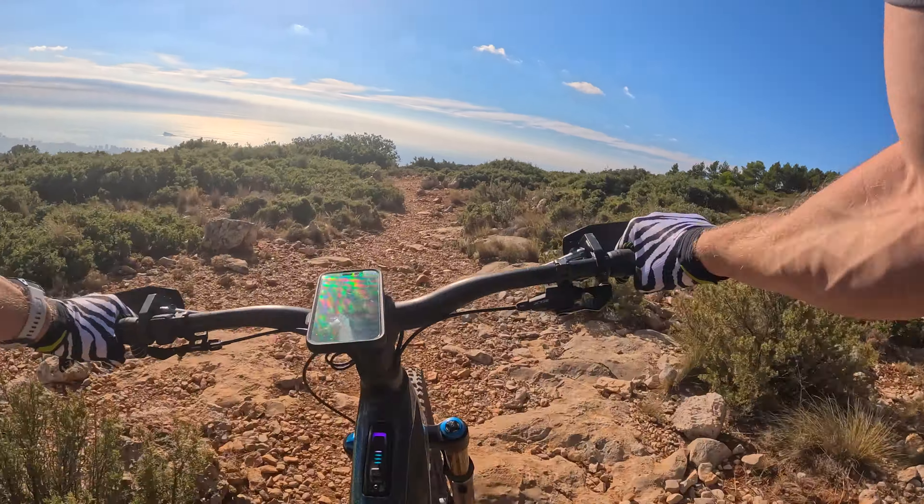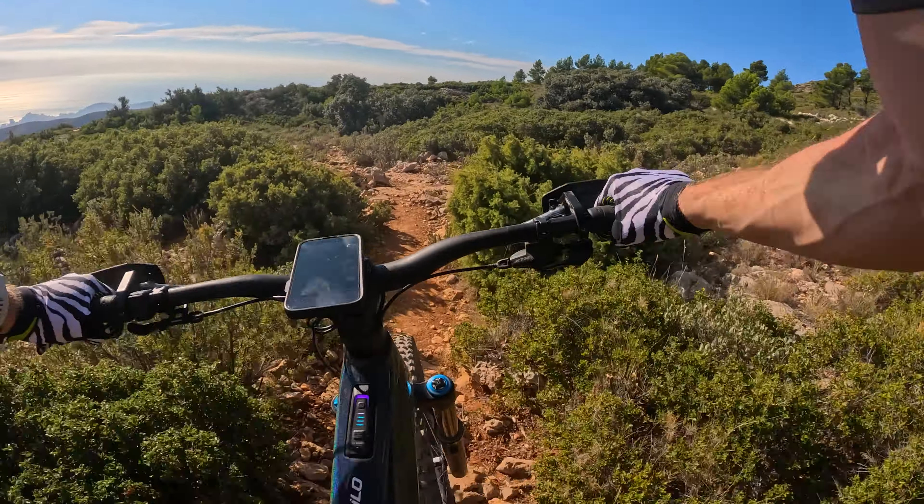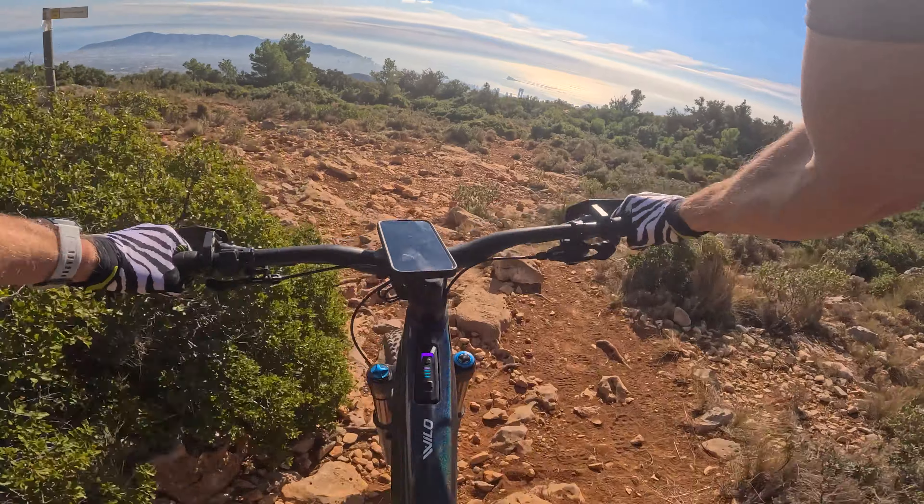The bike is just brilliant - raced it all year, won the Max Everlands championship on it, won the Valencian championship. We just motored through that little bit.